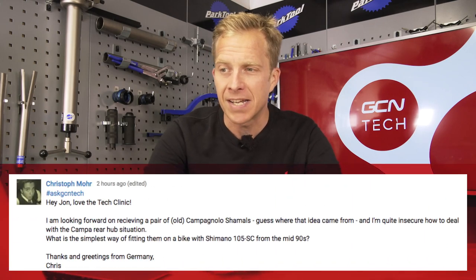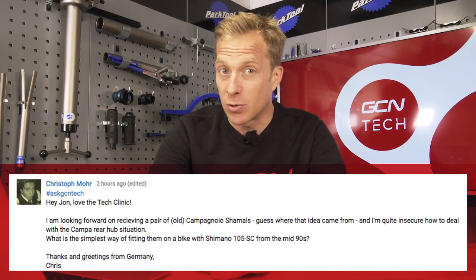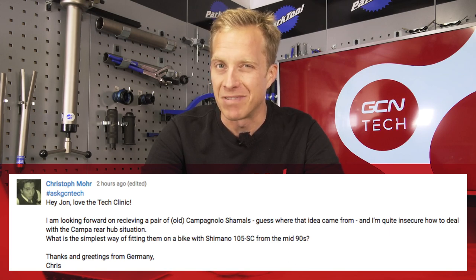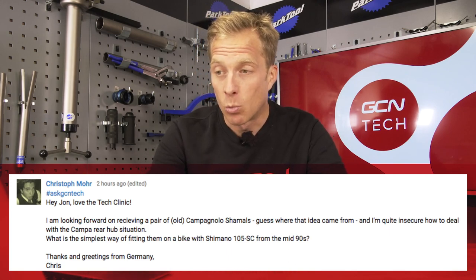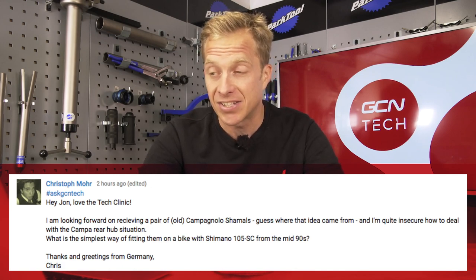This one's from Christophe Moore who says, 'Hey John, love the Tech Clinic.' Good start, Christophe — always helps to get your question answered! He's looking forward to receiving a pair of old Campagnolo Shamals and is unsure how to deal with the Campagnolo rear hub situation. What's the simplest way of fitting them onto a bike with Shimano 105 SC from the mid-90s? Christophe, you are a lucky lad getting hold of those Campagnolo Shamals — they're absolutely stunningly beautiful. I can't talk about them enough.